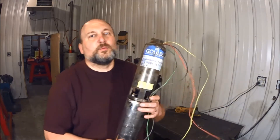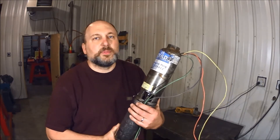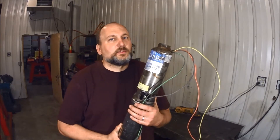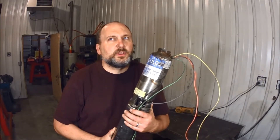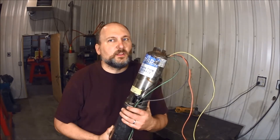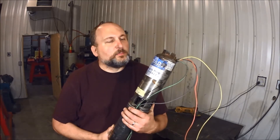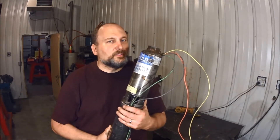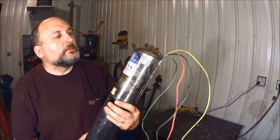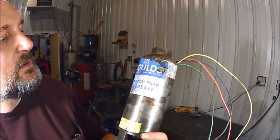Hey everyone, I thought I'd do a little follow-up video on the well pump replacement. I have my trusty friend with me — the old pump that I took out that was bad. I can't really say it was a bad pump; it lasted 22 years. We have five of us in the house for most of those years, and four of them are lady folk, so this poor pump has had to pump showers for hours and hours every day.